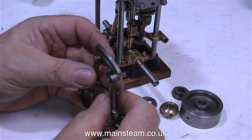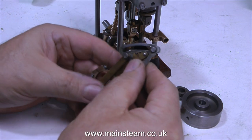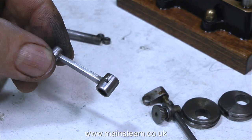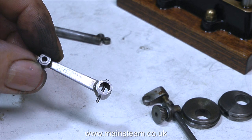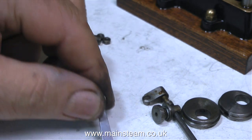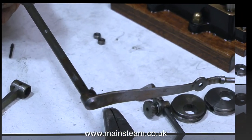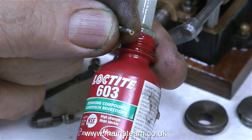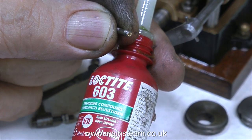When I received this engine to rebuild, all I received was a box of bits, and I wasn't sure at first how many of the parts were there. But as it turns out, most of the parts were in the box. This is one of the reversing arms, complete with a taper pin, and this is the main reversing lever, which is a bit of a funny shape, and I'm not quite sure how it all goes together just yet.